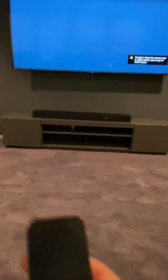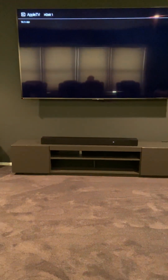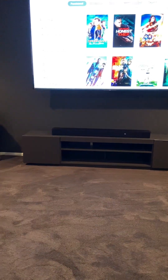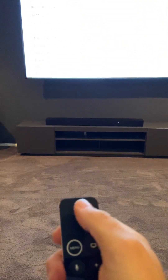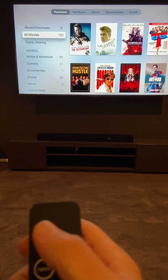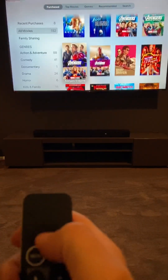Once you get to Apple TV, take the Apple TV remote and from here you can navigate using the touchpad on the top of the remote to see all the various movies that we have available. Click on menu and then you can scroll down. For example, you'll see that we have 192 movies. You can go to the right and scroll down through all of them.